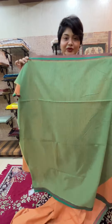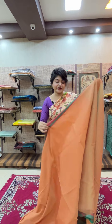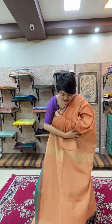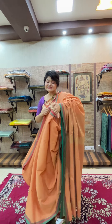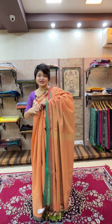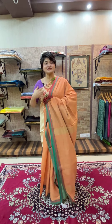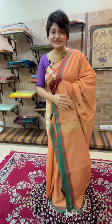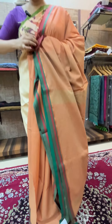The blouse piece is in contrasting green — the same green as the border and the tassels — and it also features a fine zari stripe throughout. Together it's a six and a half meter saree with the last one meter as the blouse piece. This collection has received so much love and comes in many color options. The price is ₹3150. If you like this saree, send us a screenshot and we will share all the available color options.